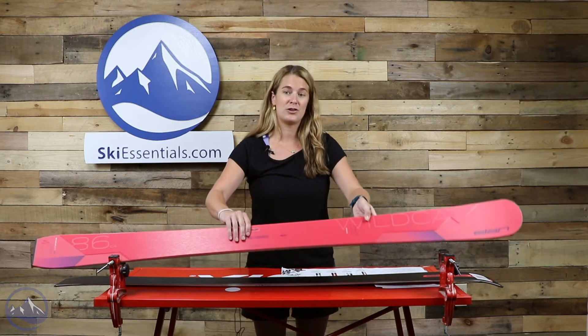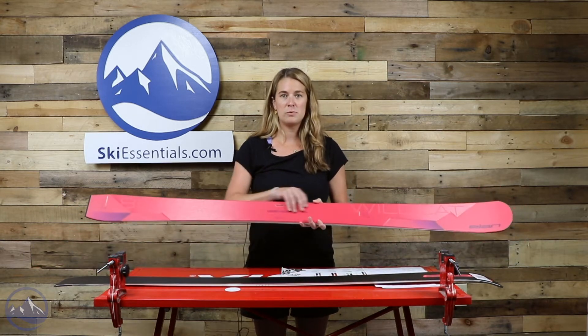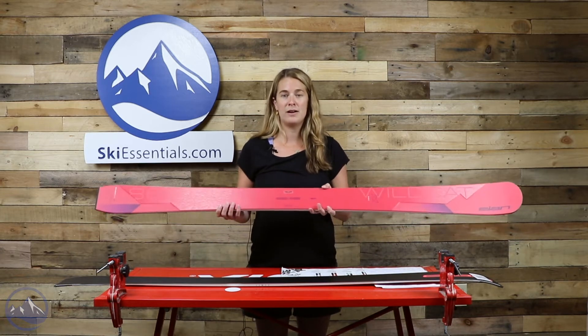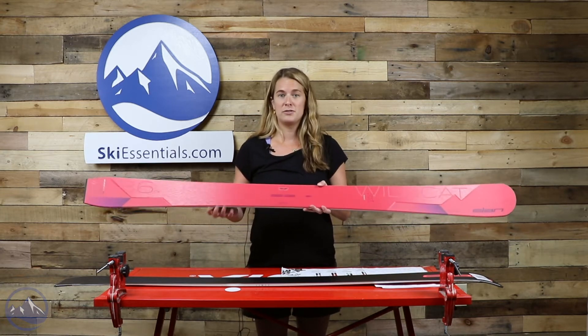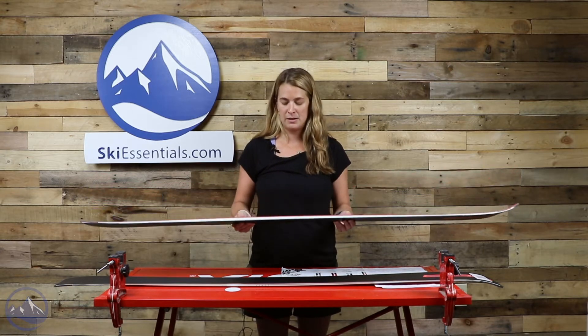The CX stands for the Carbon Rods, which they have in their Ripstick technology. All that does is they've got carbon rods through the ski that help with vibration dampening, and it also absorbs energy from all different directions. It's very unique compared to any of the other companies out there.